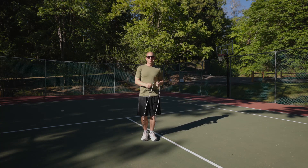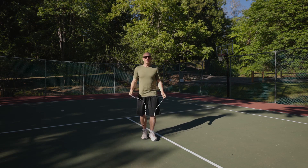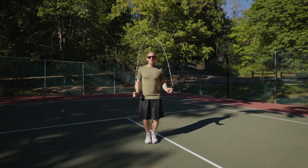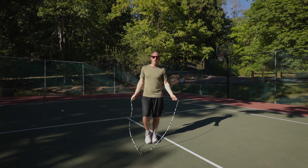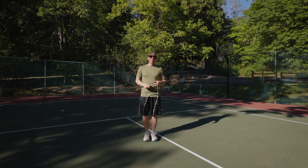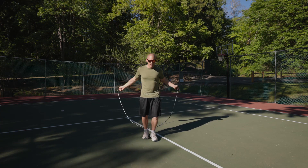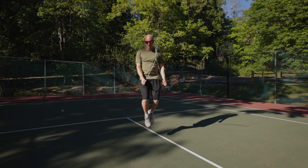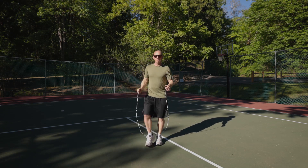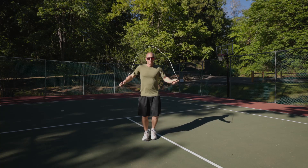This is the part where you want to make sure you can get the rope going fast enough. The first few times, you may want to make sure you can do a side swing into a double under. Because if you can't get that down, you're not going to have enough speed to get the rope around for the Jommie. Once you get that down — side swing double under — then you can try side swing jump, landing into a cross, and then do it all in the air.